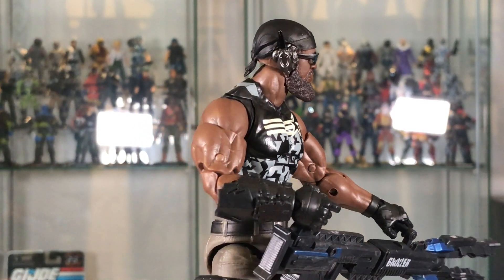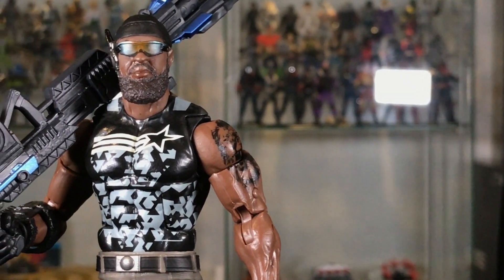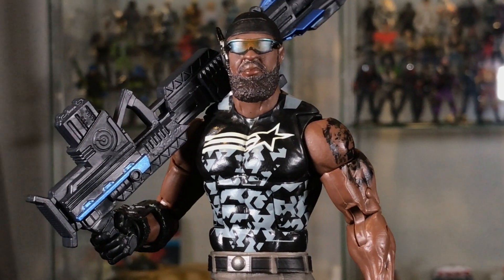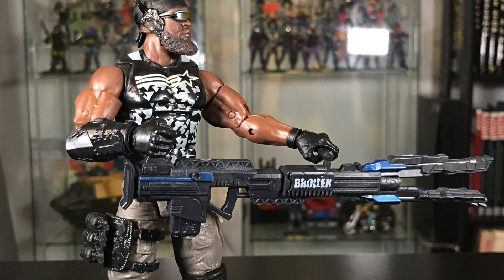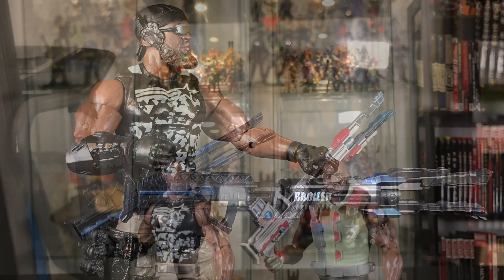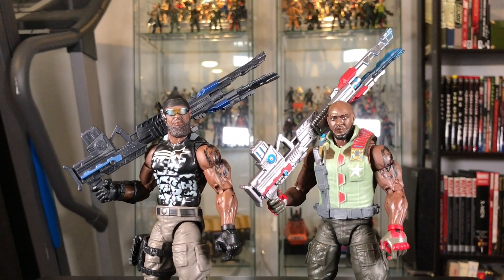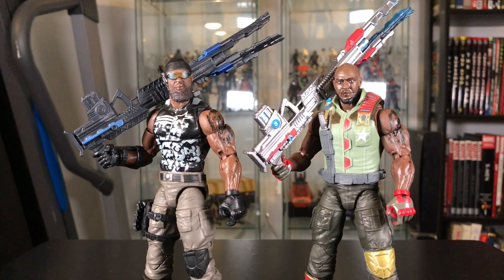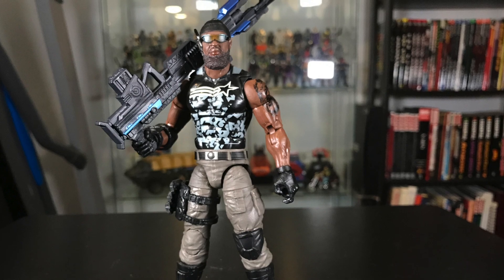The head sculpt looks really nice and I recommend giving this figure a chance. I was not looking forward to this one as much as the other figures in the Cobra Island wave, but I think he's pretty good — you might be surprised. If you can find him, I recommend getting him. Do not pay scalper prices — be patient and I think you will find him. Especially check out your Targets on or after August 14th when they should be available.